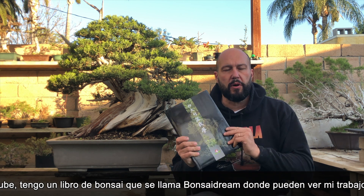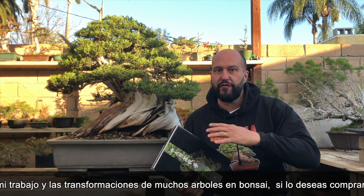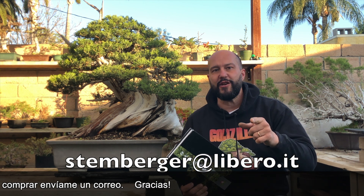I have a bonsai book called Bonsai Dream where you can see beautiful transformations from yamadori to finished bonsai trees. If you want a copy, please send me an email. Thank you again.